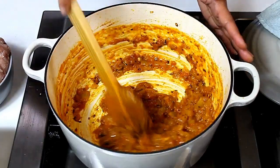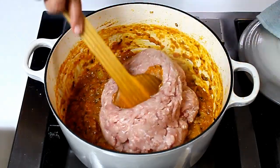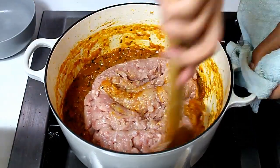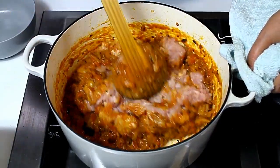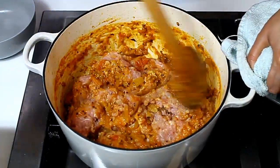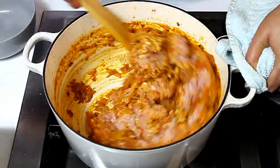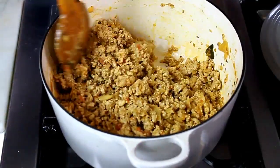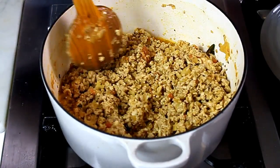Now the water has reduced and the oil has separated from the sauce, so I'm adding the mince to it. We need to saute and lightly brown the meat in its own juices — we're not adding any water at all. As you can see, there are plenty of juices which are going to help cook this mince.